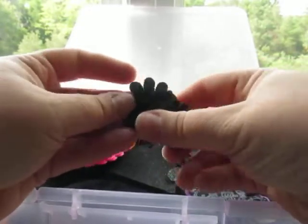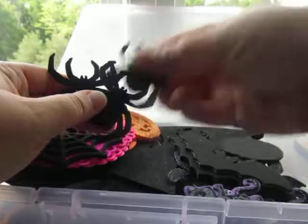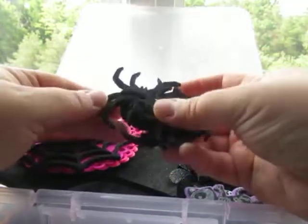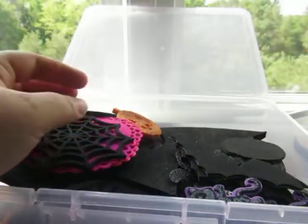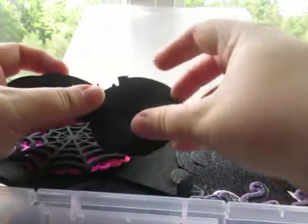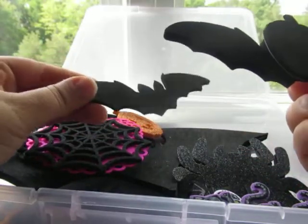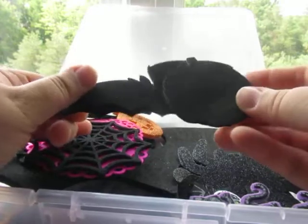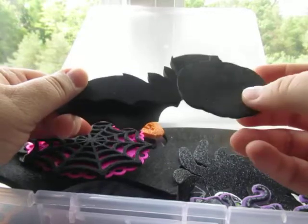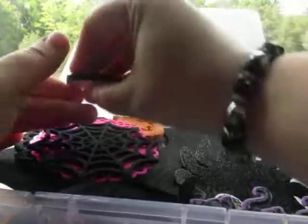I use these felt spiders for layering — I got these from Michael's. These foam pieces are actually stickers. I don't mind these because they're all black. I got these from Target many, many years ago, back when Target existed here in Canada. By the way, Target only lasted in Canada for two years before all the stores closed.